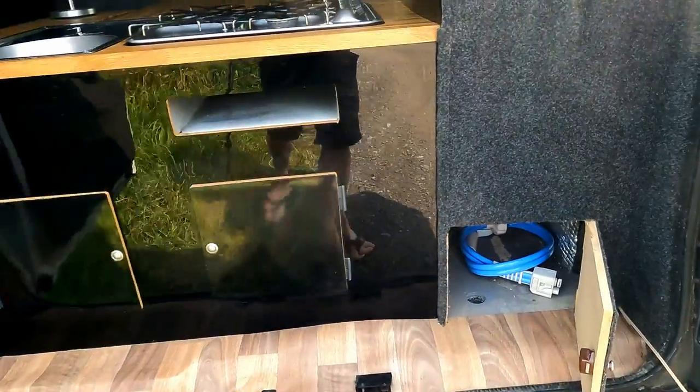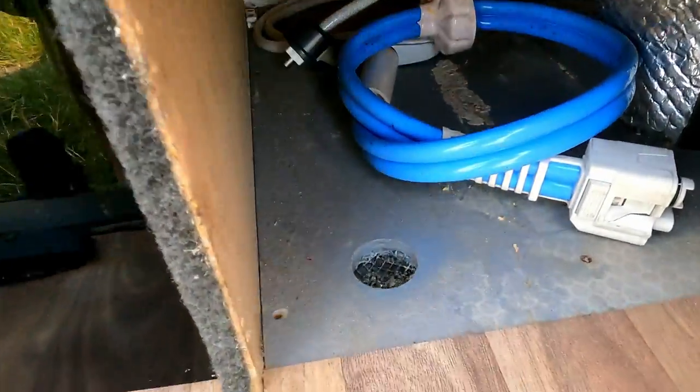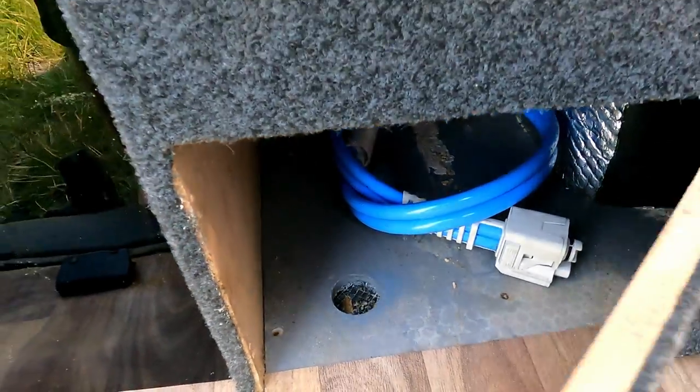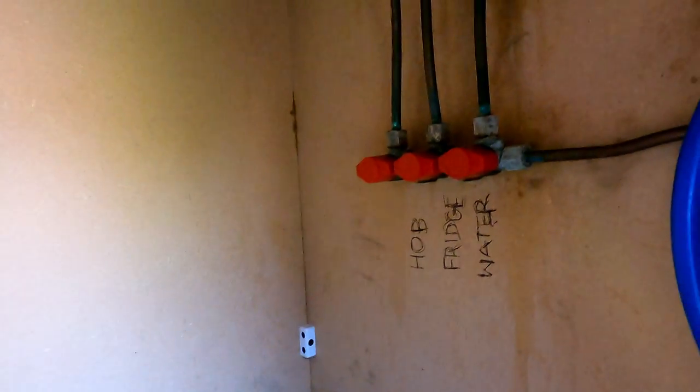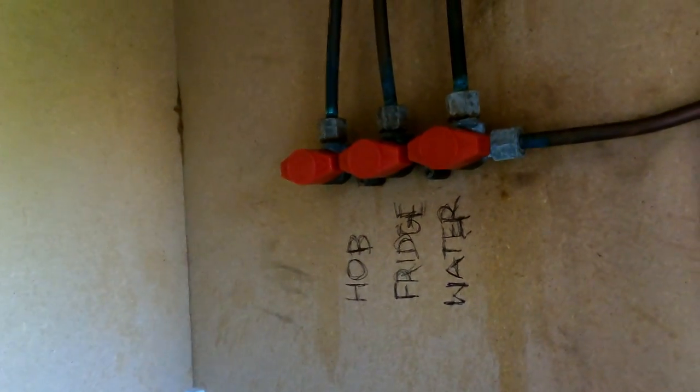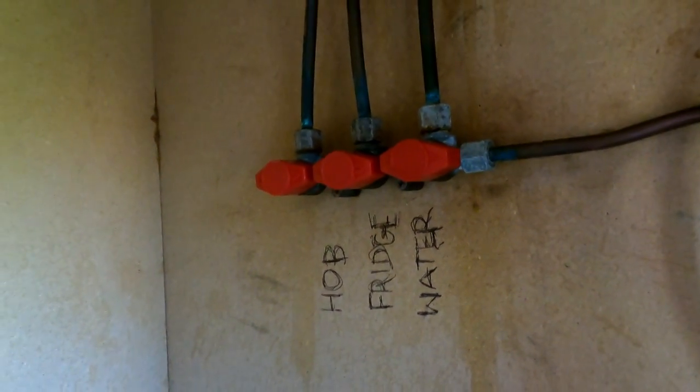Inside at the back here you'll notice this is your dropout vent because there's quite a bit of LPG that runs through there. Also in here is where you switch and isolate all your gas — as you can see it's very professionally signposted: hob, fridge and water.